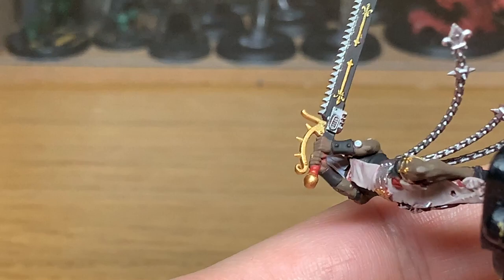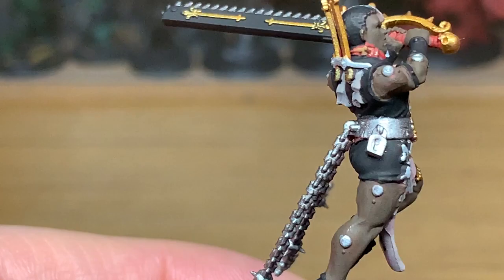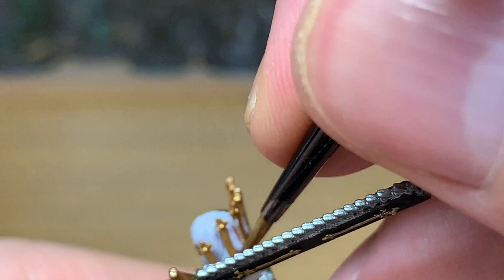Now I'm going to use a little bit of Vallejo Beige Brown just to do the strap which is going round her neck. You can see me struggling to get the paint on here — it's because I failed to shake the bottle well enough. It came out a little bit too thin.